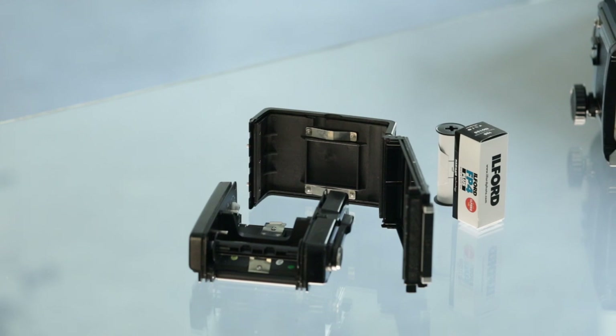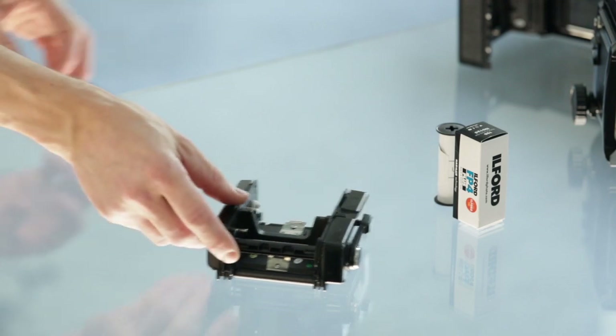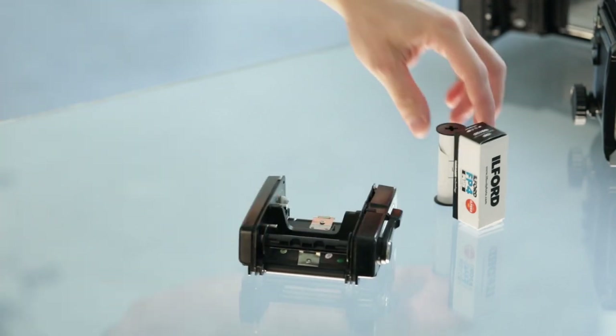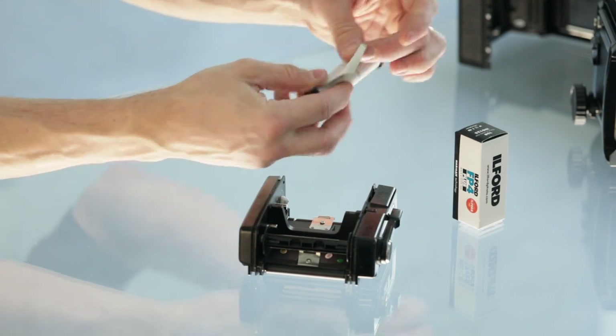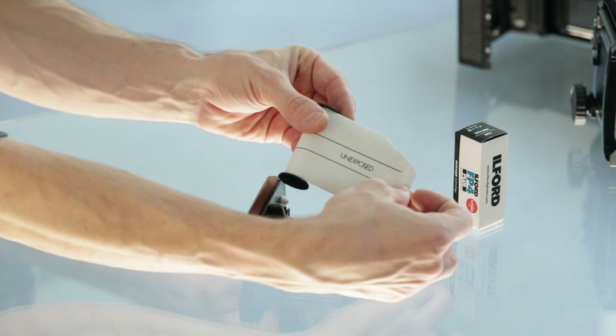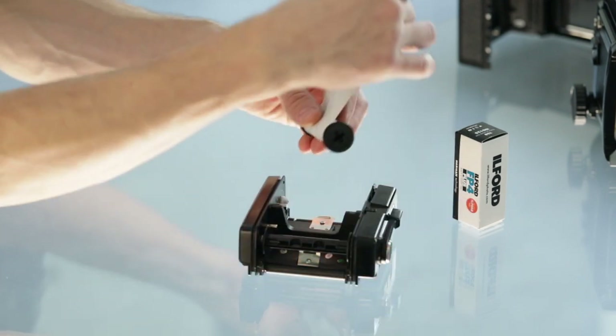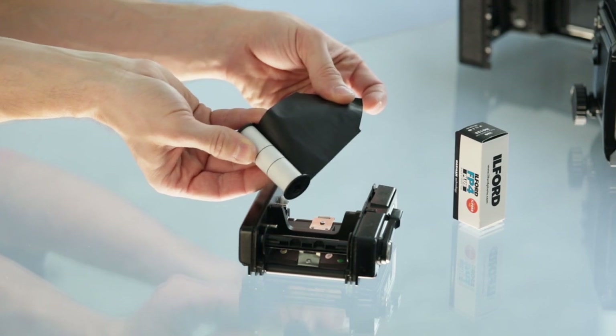We can proceed with loading the actual roll. The roll film will probably be taped or glued, so we remove the tape completely so that no part of it stays in the camera.